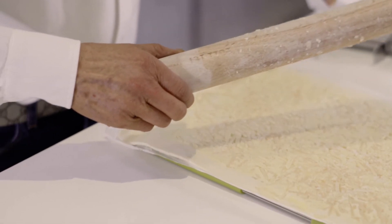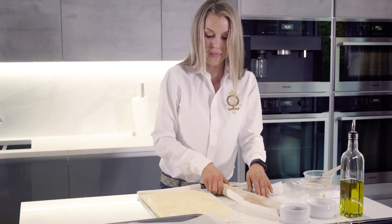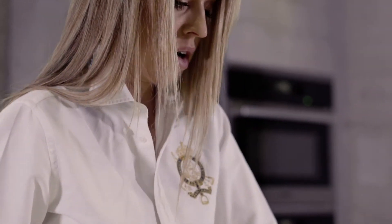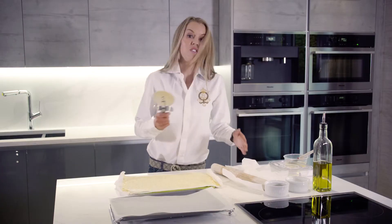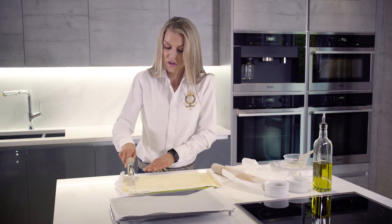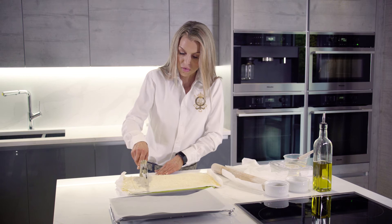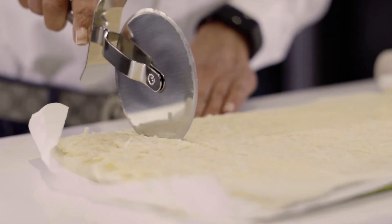That's perfect. I'm going to turn my board around a little. Now I'm going to use a pizza cutter because it's just the easiest way to cut it in a straight line, and I'm just going to cut strips.